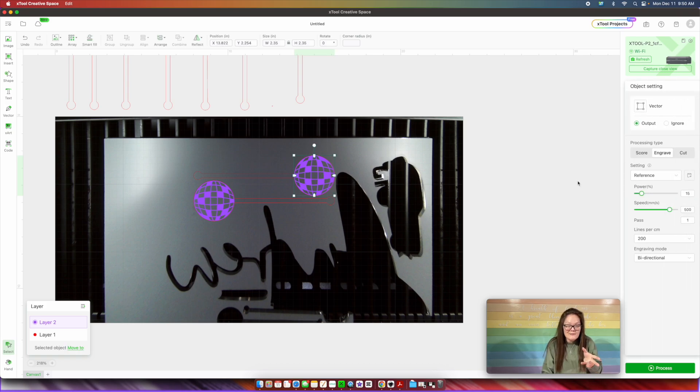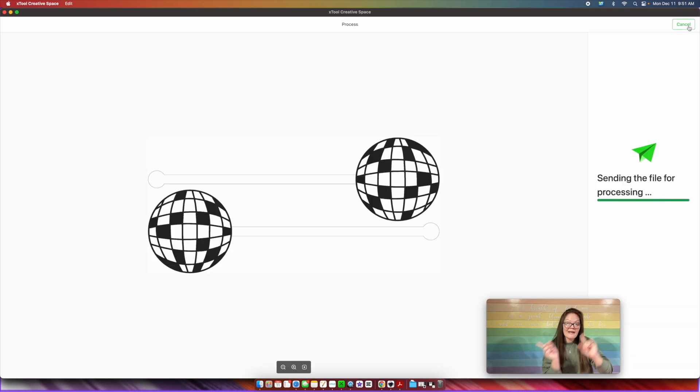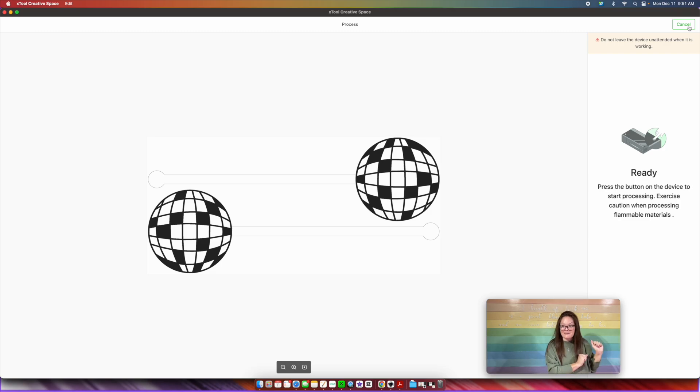Let's go back in — I've already checked this before, just double checking again. We want to make sure that our disco ball itself is set to engrave, and then the actual stick is set to cut. When we have that done, we just press Process, then press Start, and head back over to the X-Tool to press that button.